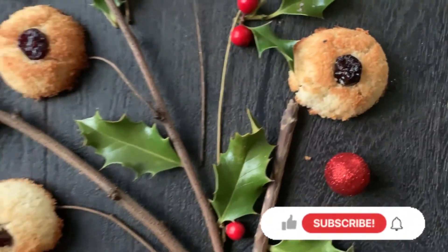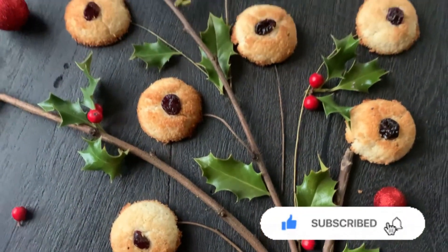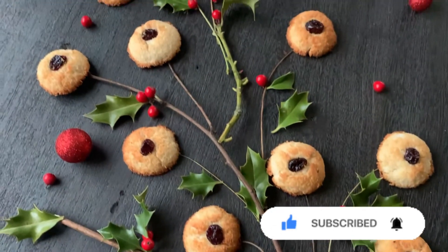If you like this recipe, give it a thumbs up and don't forget to leave a comment below. Until next time, bye-bye!